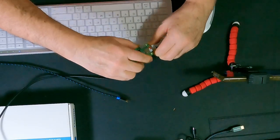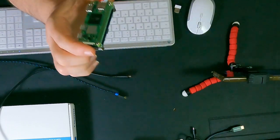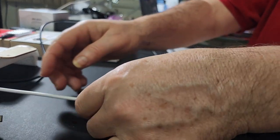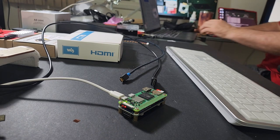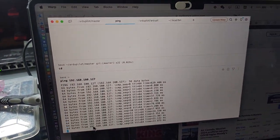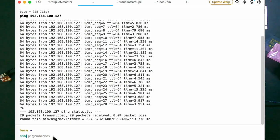Now I'm going to unplug the keyboard and the screen, so that computer will now work disconnected from anything. I should be able to power this Raspberry Pi and watch it come up. All you can see is a blinking light. I am now connected from my Mac over here to the Raspberry Pi and I can SSH to the Pi.